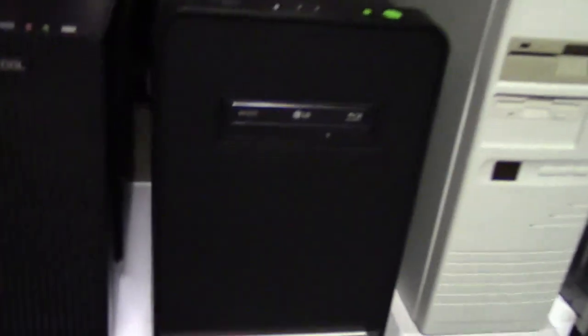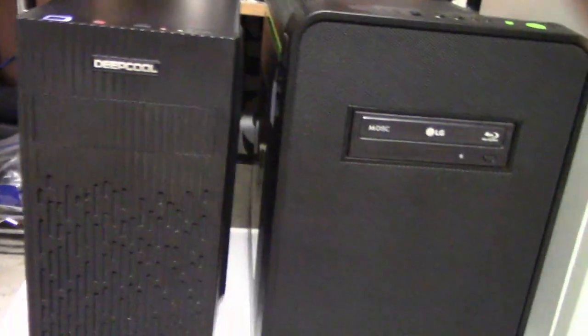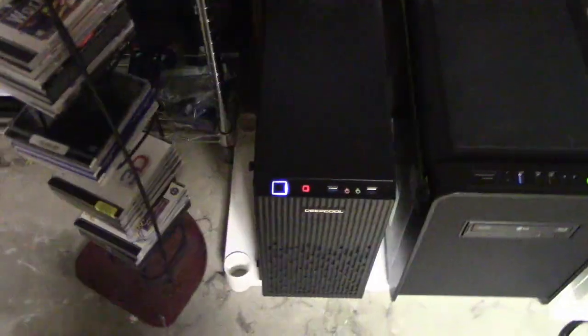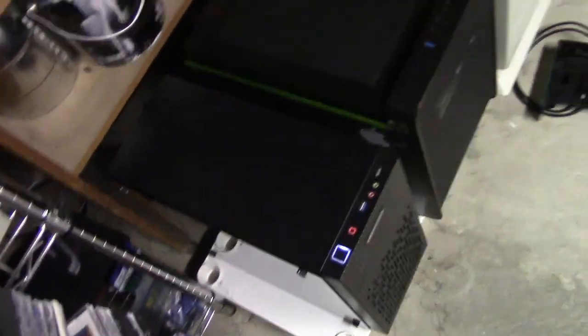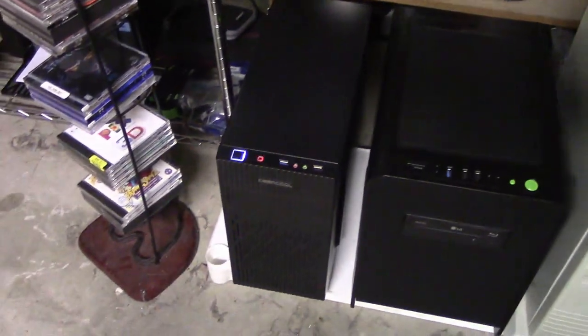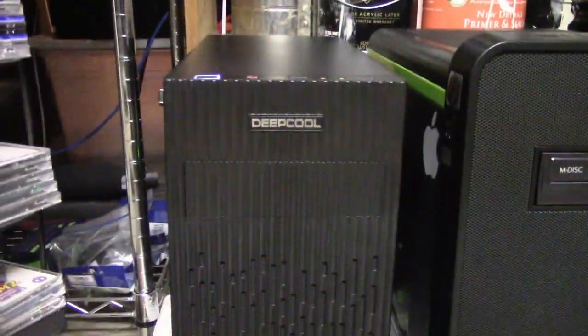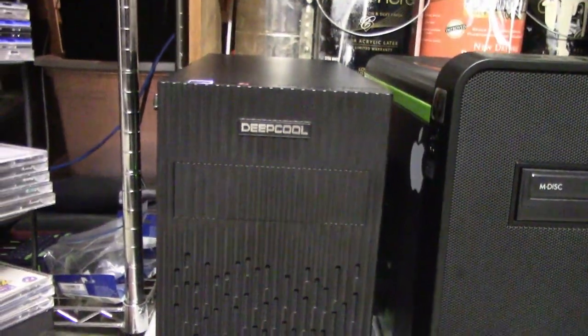Here's our new server - it's even shorter than our Hackintosh. And what's a build video without one additional problem? This case is much shorter and the power cable didn't reach since the power supply is on the bottom. Luckily I just had to un-cable-manage it and move it around a little bit so it can reach the new power supply location. It's looking pretty good. It might be weird to have a glass side panel without any lights in it, but I don't want any lights. Our saga is done - this is my new server. It is smaller, it is nice. Have a nice day.